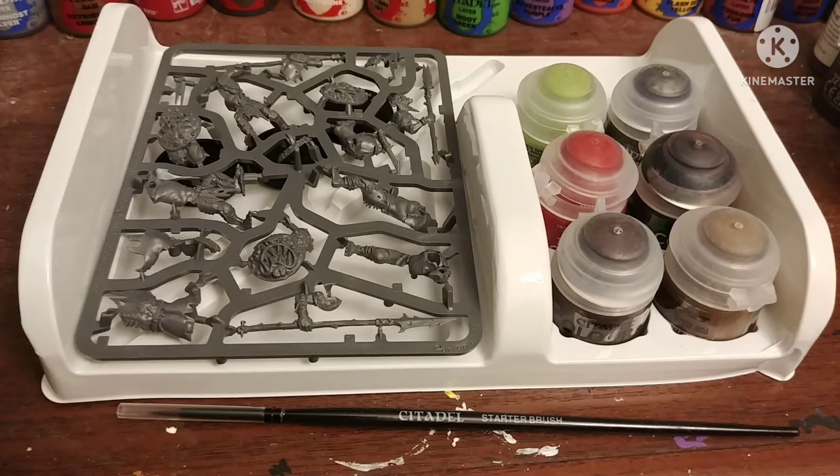In the box you get your bare basics: the miniatures themselves, the bases they will be standing on, a paintbrush, and several kind of nice paints.